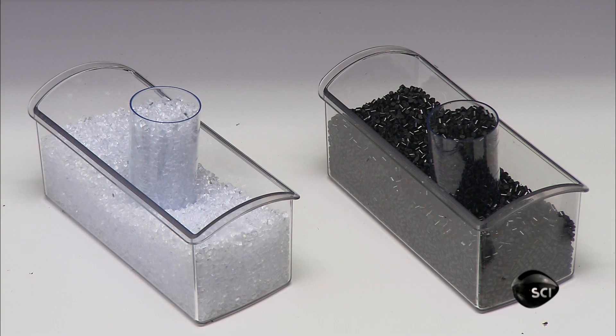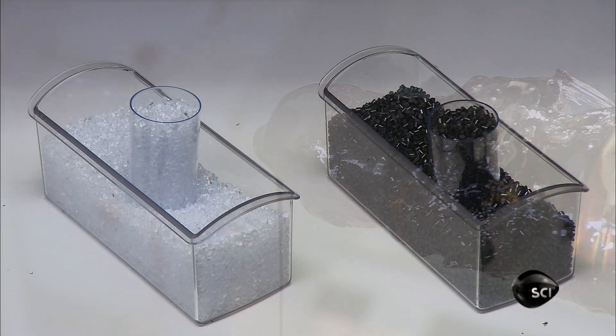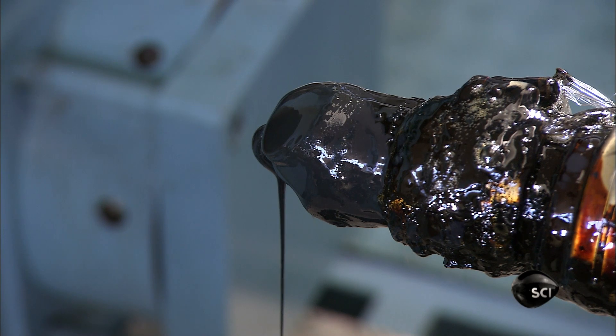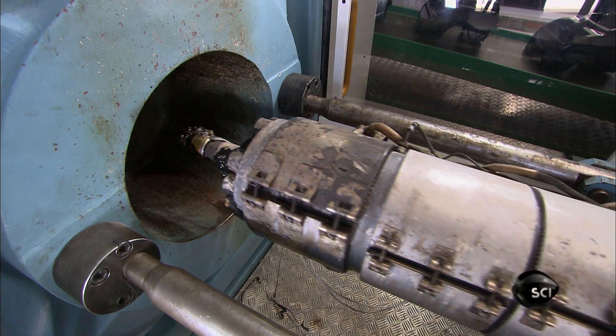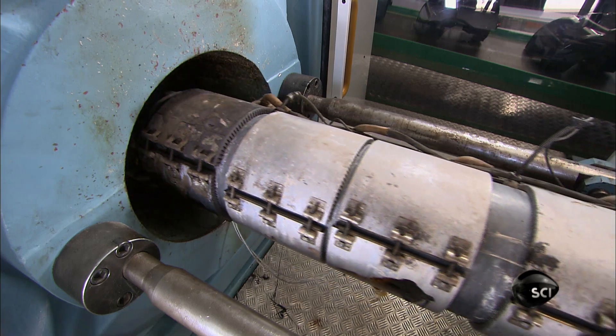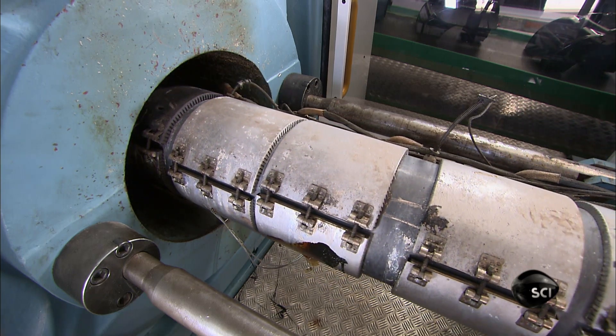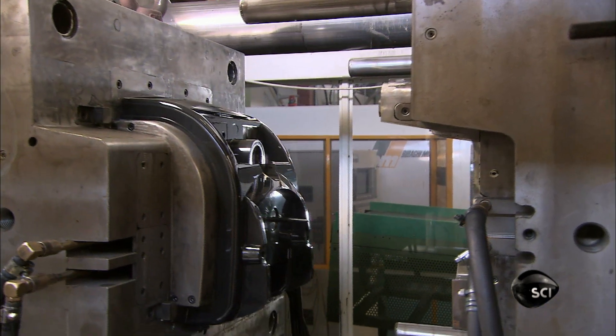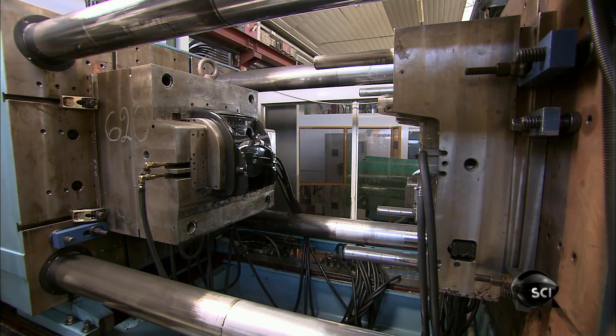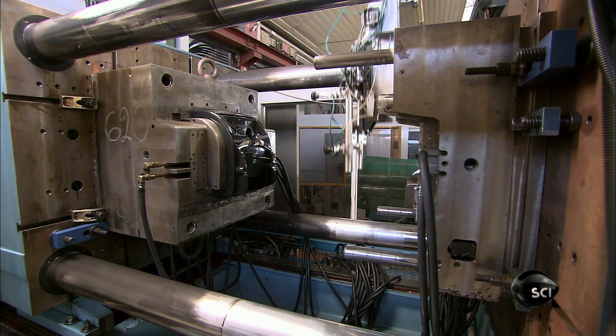They make the components using polycarbonate plastic pellets. A moulding machine melts them into thick goo and injects the liquefied plastic into moulds. The plastic hardens into the shape of parts. This one is the cover for the steam cleaner's boiler.